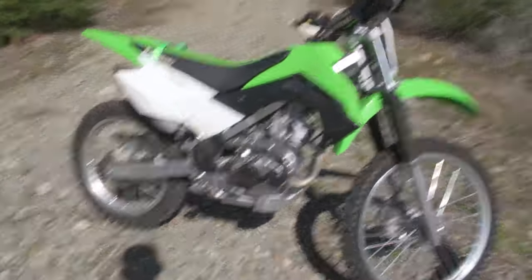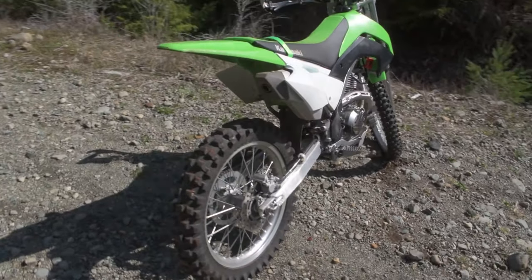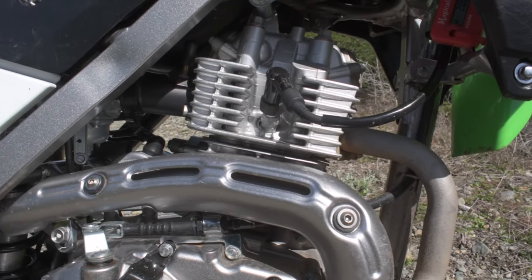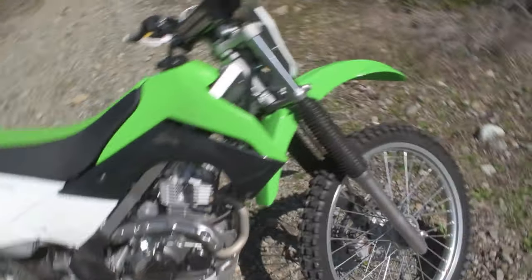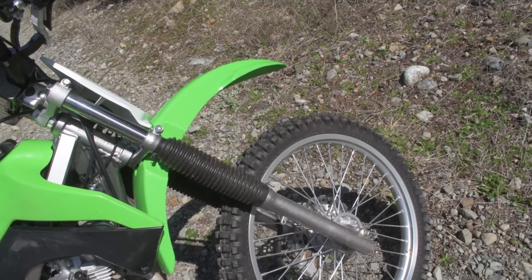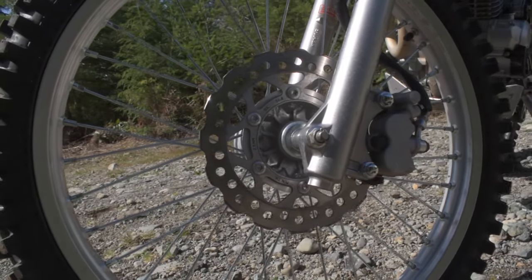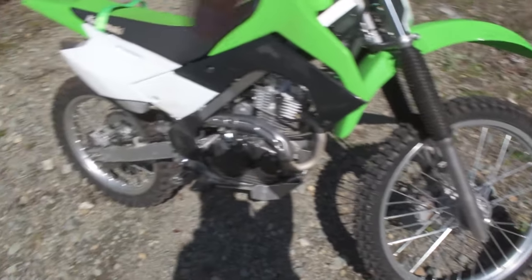I'll start by giving you a walk around of the bike itself. So quickly we'll run over the basic things: we have a 144cc air-cooled engine, a 21-inch front tire, an 18-inch rear tire, conventional front forks — not inverted like some of the MX bikes — and disc brakes both front and rear. Comparing the KLX 140RF to the conventional 140s, this one has longer front forks as well as an extended rear swingarm to accommodate the larger wheel set.